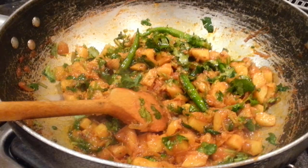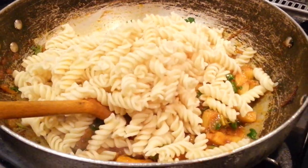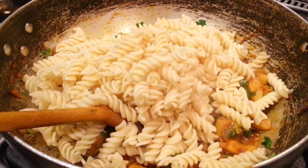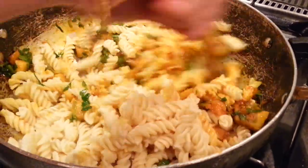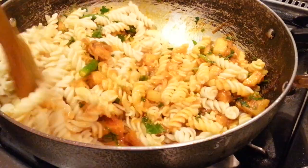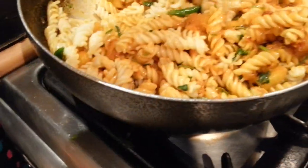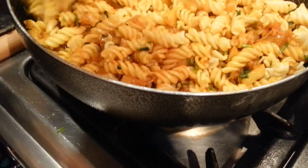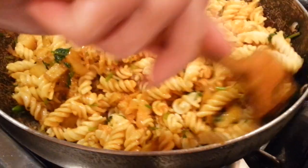Now slowly tip all your pasta in. Mix it up real good — mix everything in one go. Because we already boiled the pasta, it's already cooked, so it won't take that long to finish.